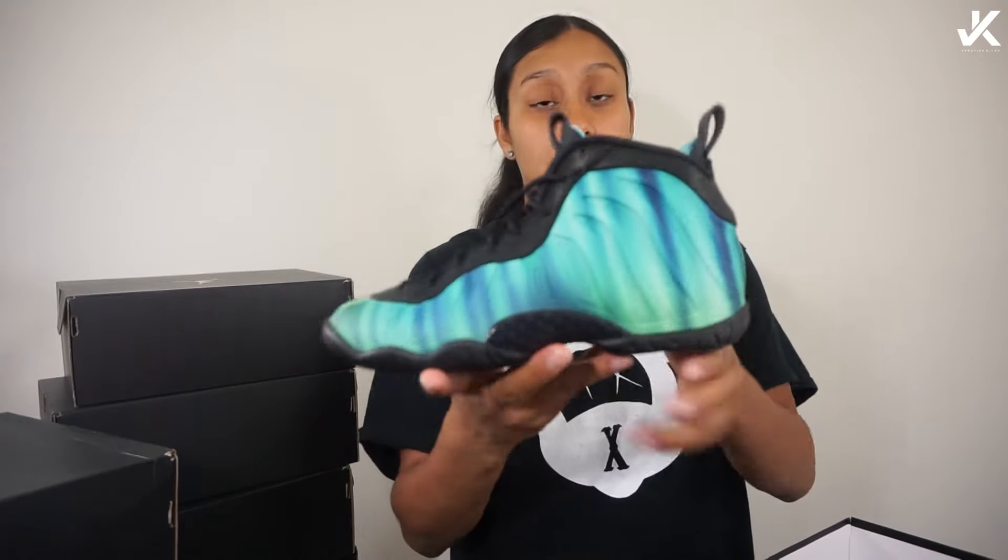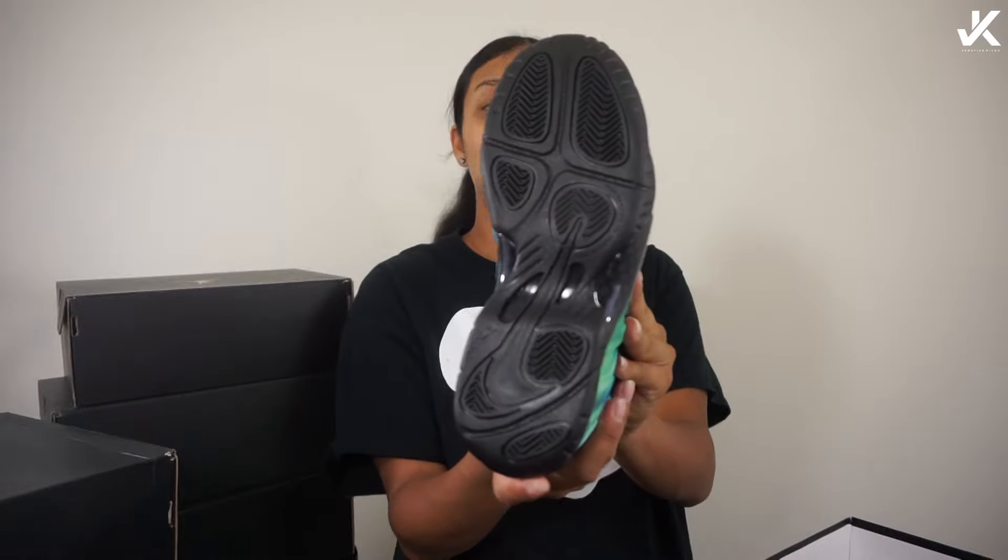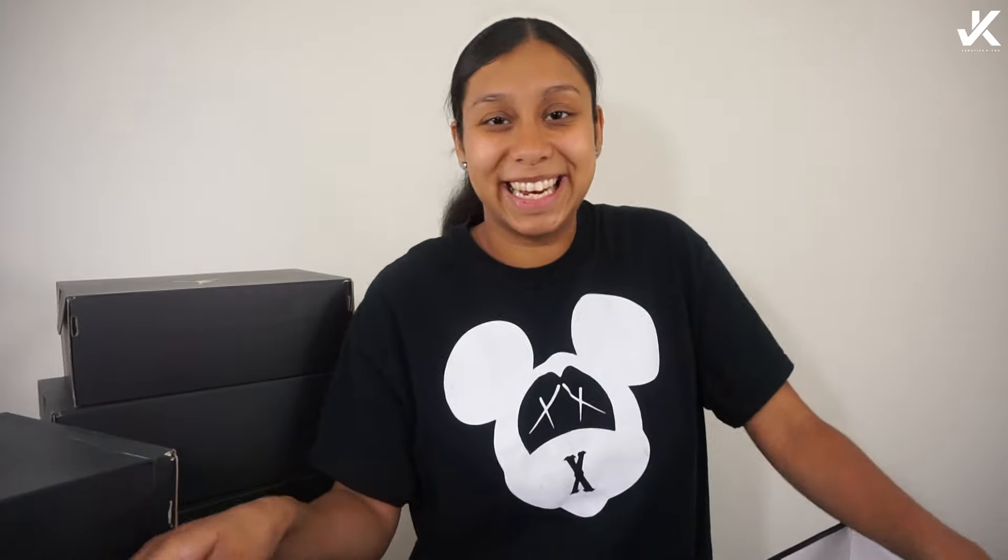Last but not least, I have one more Foamposite. This is so dope — just look at that black. I just wanna lick it. Just kidding.